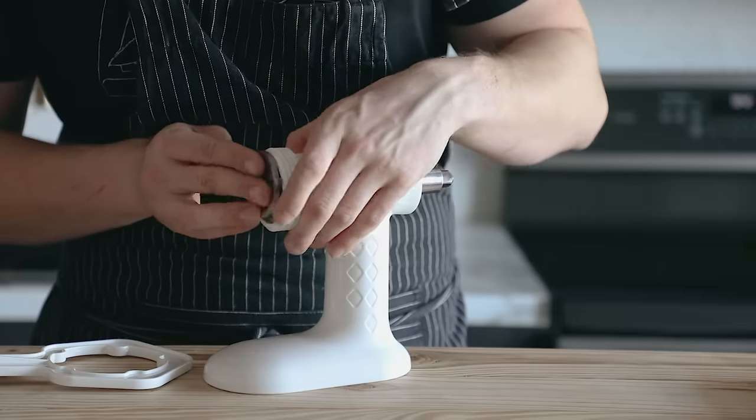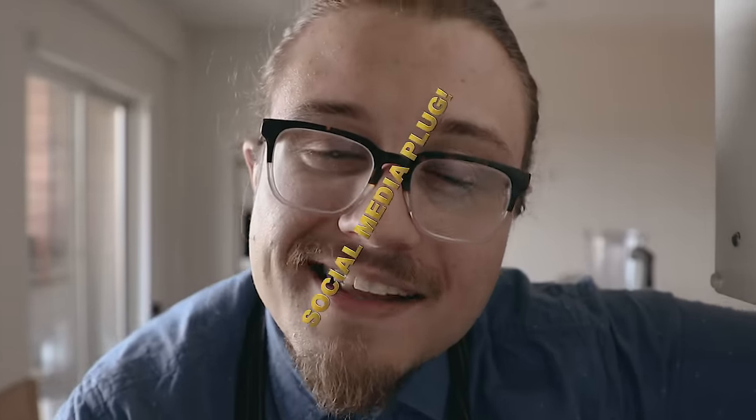Alright guys, and that is it — homemade sausage. I've gotten a couple DMs on Instagram and Twitter about people having grinder attachments and never using them. Well, if you've got it, the time is now, and you won't regret it. And you won't regret following me on Instagram, Twitter, and all my other social media, which will be in the link in the description.